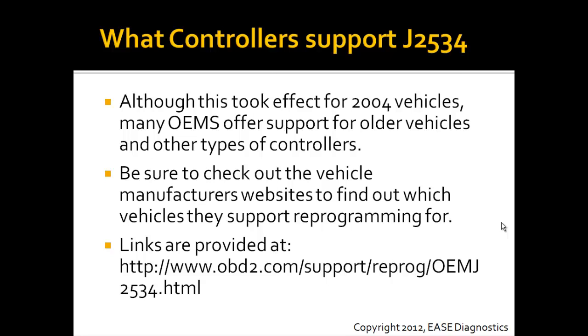Be sure to visit the vehicle manufacturers' websites to determine which vehicles they support and which controllers they support. We've provided some handy links at the URL listed on the screen.